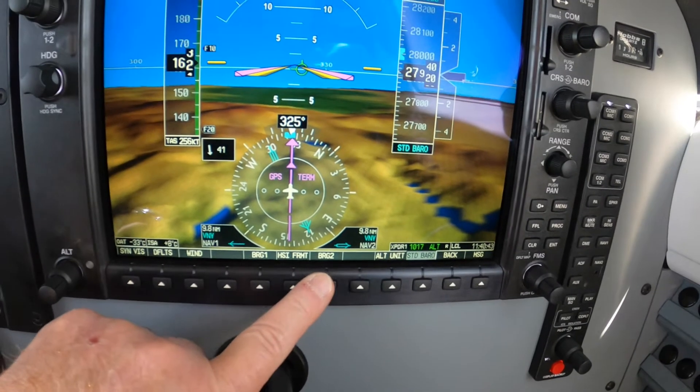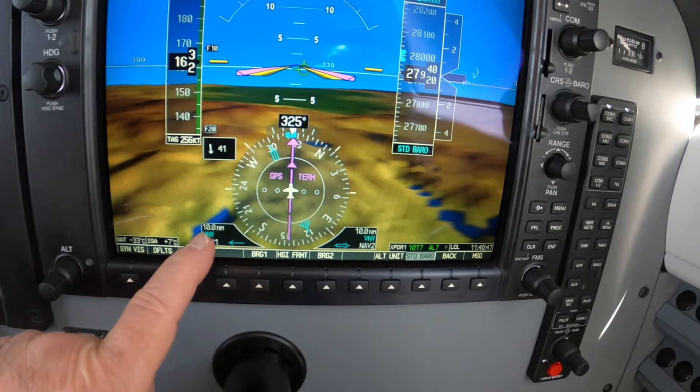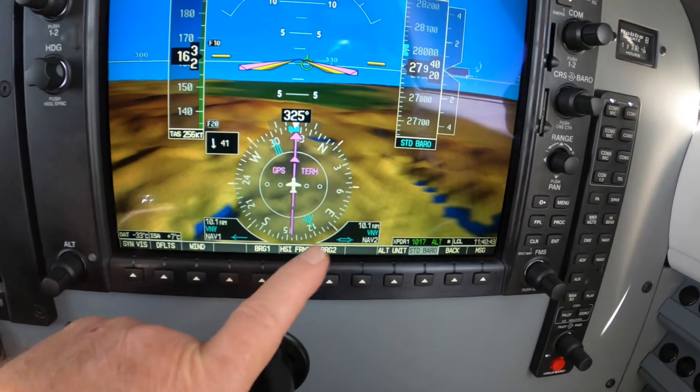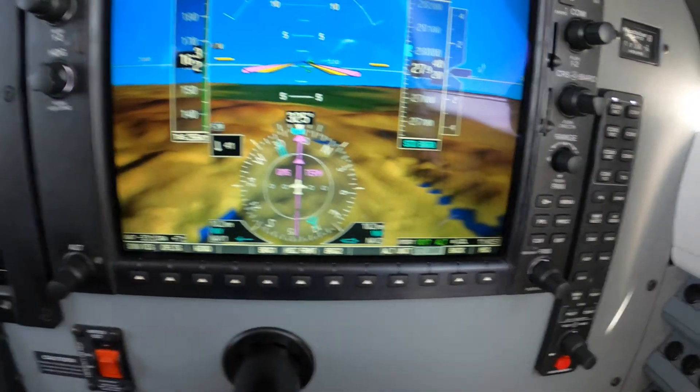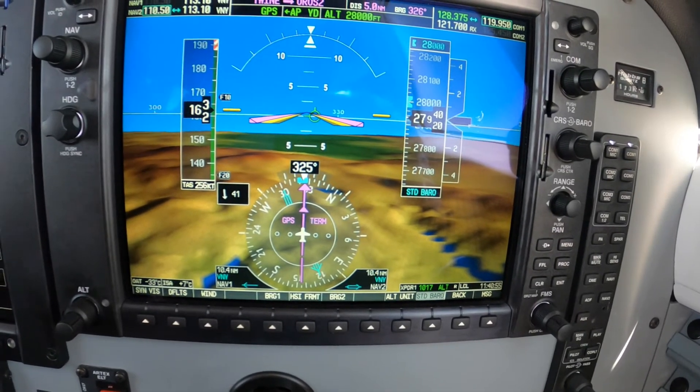You can enter the frequencies in NAVs 1 and 2, then turn on the bearing pointers using the PFD button, and note zero degrees of bearing error. In this case we're 10 miles southeast of the fix, flight level 280.